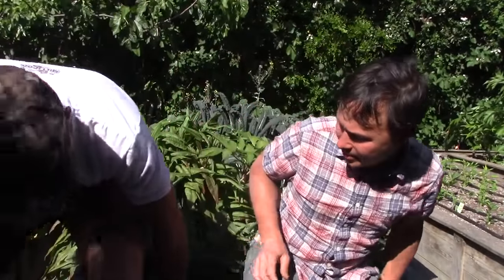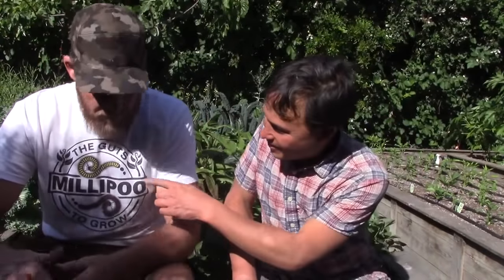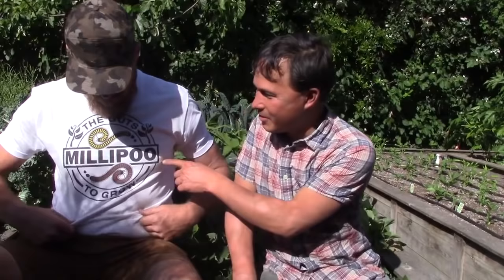I've got a buddy here in my garden today who's been helping me the last couple of days — a bonafide landscaper and gardener who knows what he's doing. This is Buddy. He has a company called Millipoo, and what it is is actually millipede poop — just another manure coming out of a creature's butt.